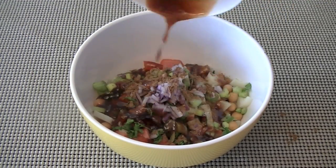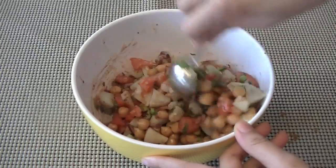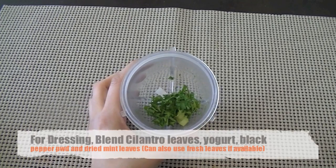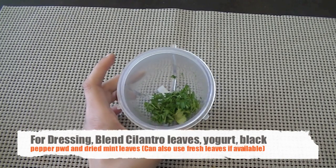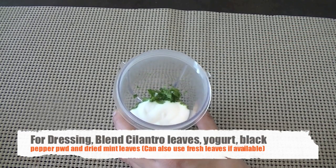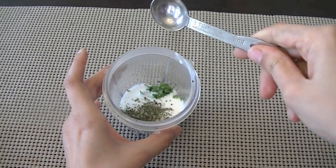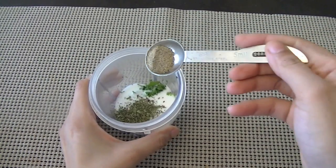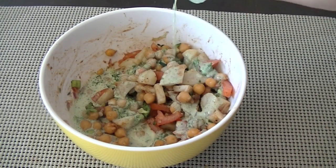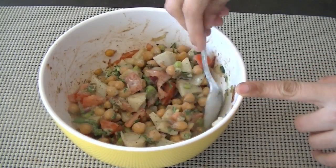You can make your own tamarind chutney or use store-bought. Mix these ingredients well together. Now we are going to make a nice dressing for our aloo chana chaat. For the dressing, take two tablespoons of cilantro leaves, four tablespoons of fresh plain yogurt — mint, yogurt, and tamarind are essential parts of Indian street food — half teaspoon dried mint leaves, and black pepper powder. Whisk everything well together for a smooth blend, then add the dressing onto the chana chaat.